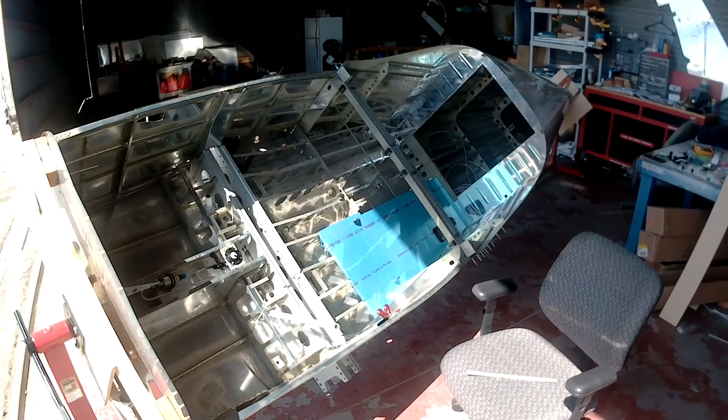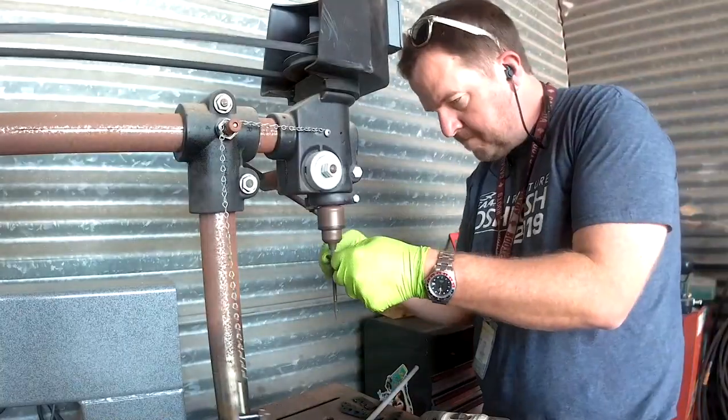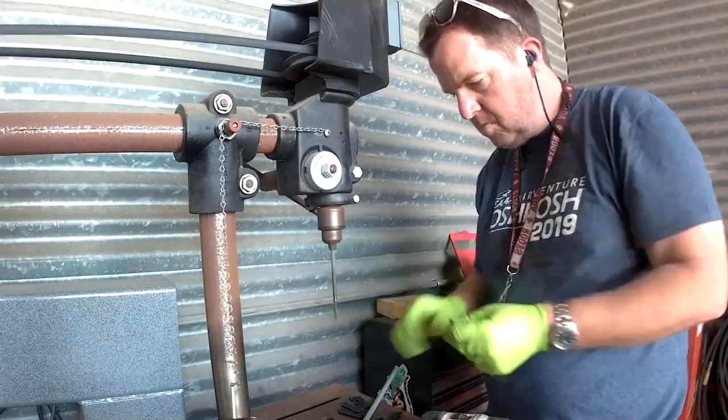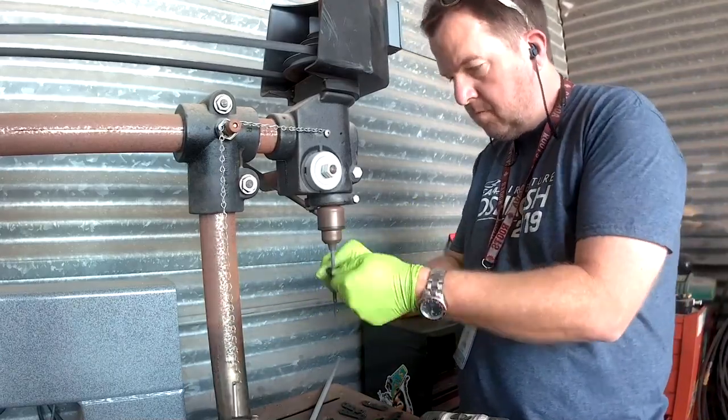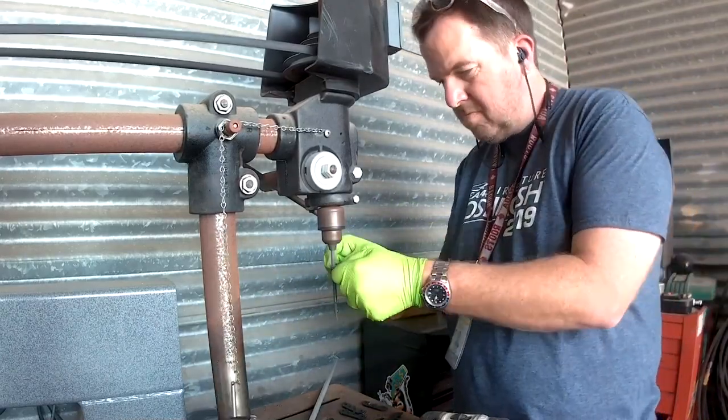You just saw me rotating the fuselage back the other way so I could get to something that was hard to reach. I'm lazy, and having that rotisserie is golden.